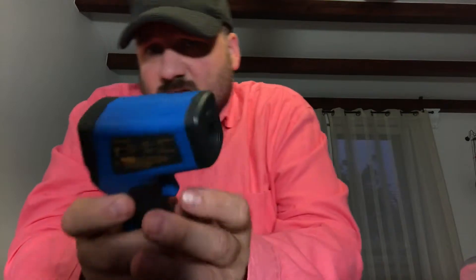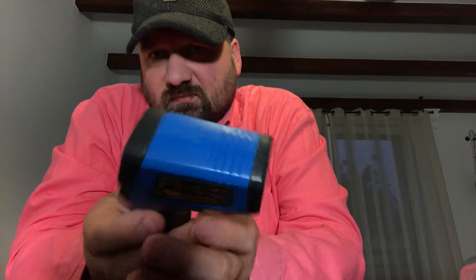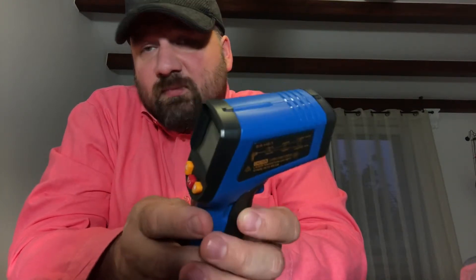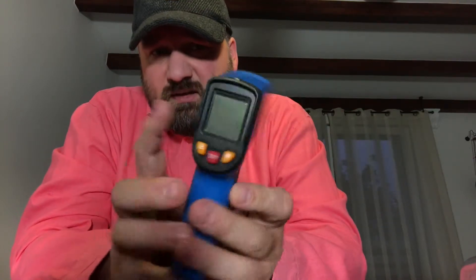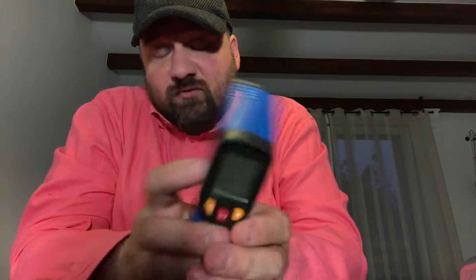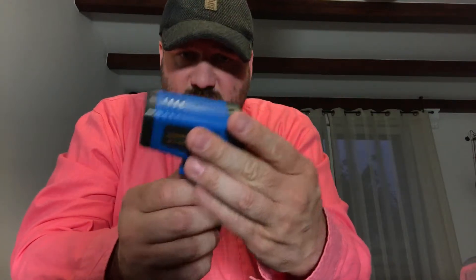The cheap ones you can buy for eight bucks go up to only 300, maybe 400 degrees — so that's the difference. You're paying for the temperature range this is capable of measuring. You can pay 30 bucks for one going up to around 900 degrees centigrade, but that would be overkill in a pizza oven, since it'll probably be difficult to get it going even as high as 500 degrees. So 600 degrees is totally sufficient. Let's see if we can get it working — I guess we need some batteries.